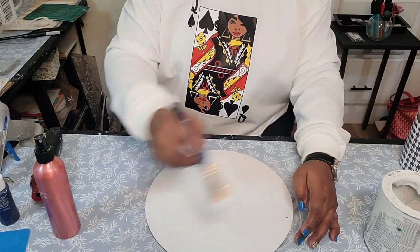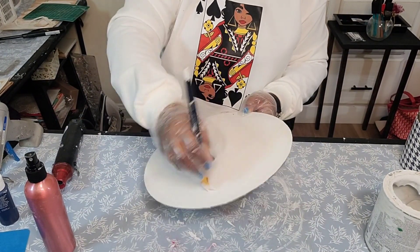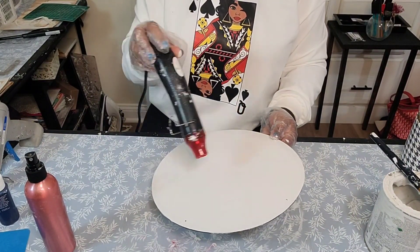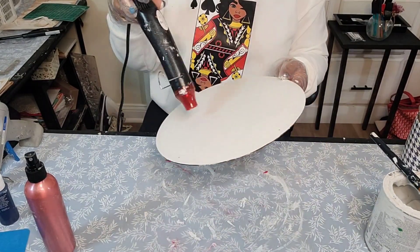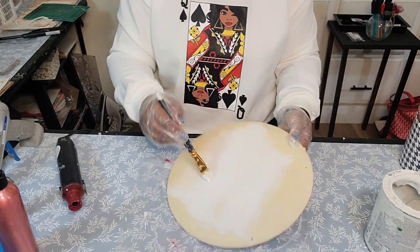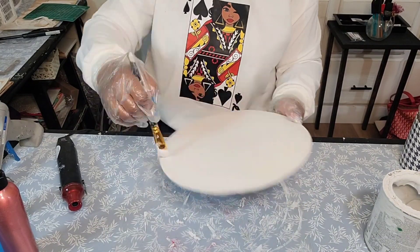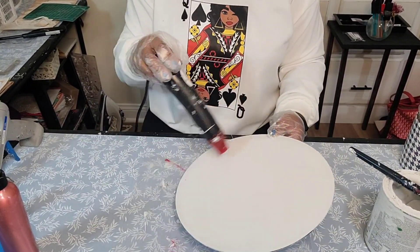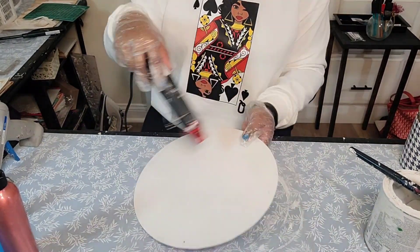As you can see, I am painting this wood round that I purchased from the Dollar Tree in the Rust-Oleum chalk paint in the color linen white. This paint was purchased from Walmart. I did end up having to spray the wood — the wood was very dry and the paint was starting to dry out — so I had to loosen it up a little, using the heating tool to dry the paint.